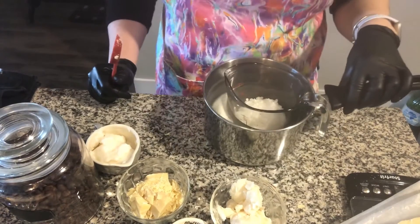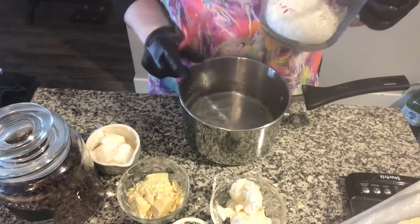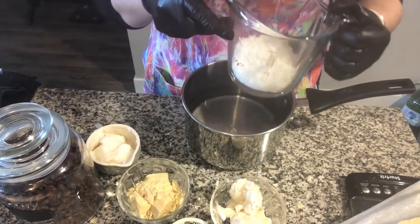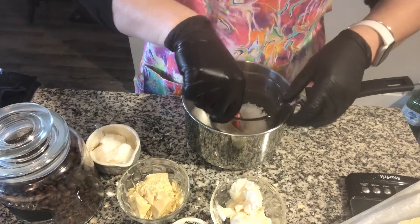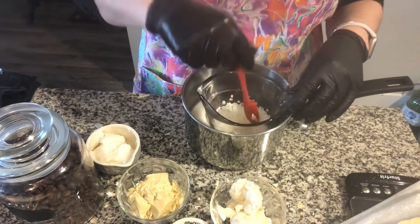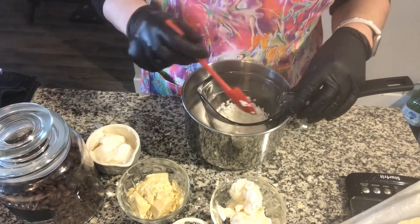Next, make yourself a little water bath. I've got mine about three-quarters full and I'm going to start adding in the ingredients. I'll put it on the stove and crank the heat up to start, and once the ingredients start to melt, we'll lower it down. Then they'll be ready for the molds.